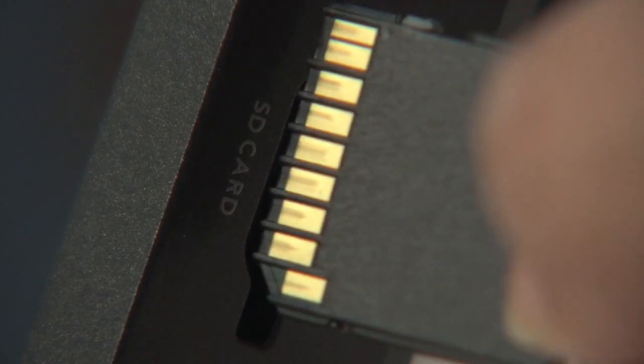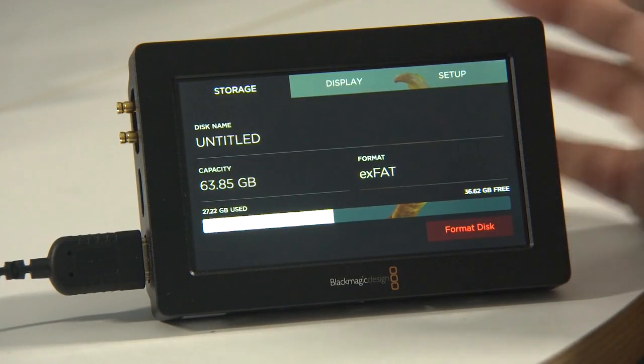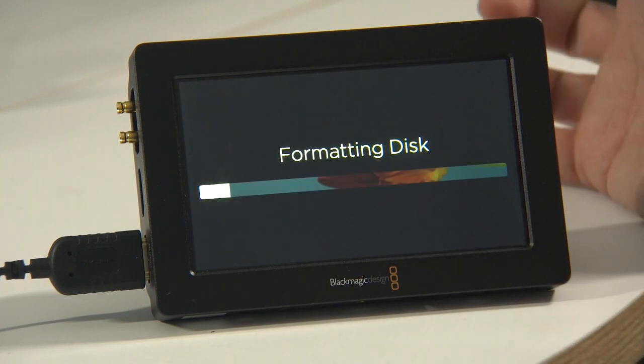It records to SD cards but there is no cover on the slot — they just press straight in. The SD card needs to be formatted in exFAT and the cards need to be very fast. Check with Blackmagic Design for compatibility, otherwise you may end up getting dropped frames during recordings.